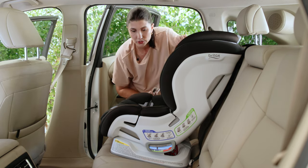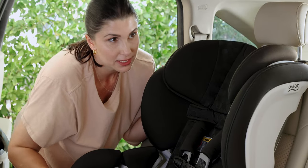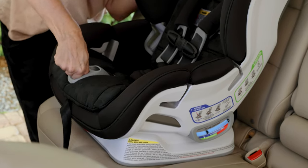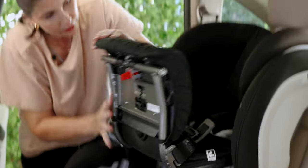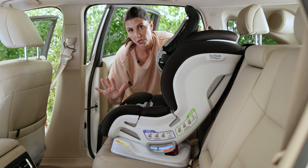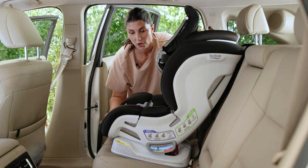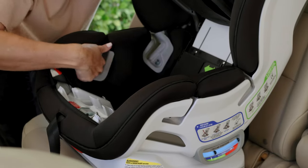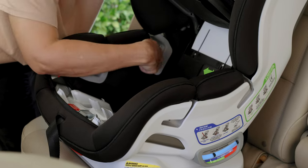Now we're going to install with the vehicle seat belt. Open the click-tight panel by depressing on the little dimple in the circle, rotating it, and pull that panel all the way up. Here's something I want you to use extreme caution on with these seats because we see it as a mistake that happens often. There's this path here — this is the rear-facing belt path, this is the forward-facing belt path.